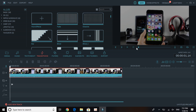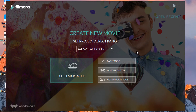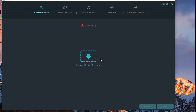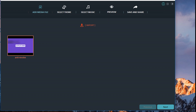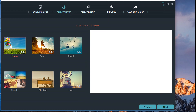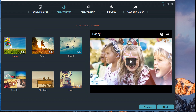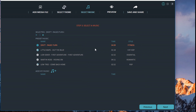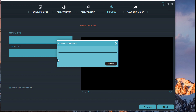Now let me show you the Easy Mode. Go back to the start and select Easy Mode. You just import a media file — I'll import the same clip. Once uploaded, click Next. Here you choose a theme: Happy, Sport, Travel, All Days, or Simple. Click Next, then choose your music — I'll click Drift, then Next. Now just wait for your movie to start preparing, which doesn't take long. It then gives you a short preview and the option to save and share.